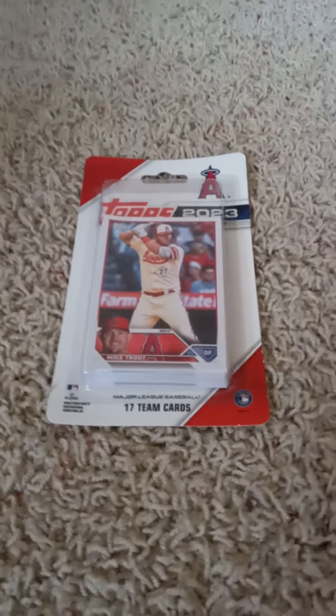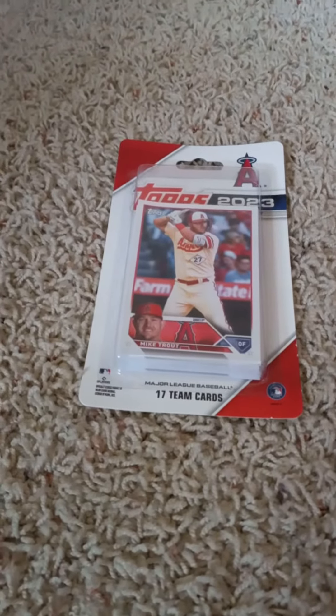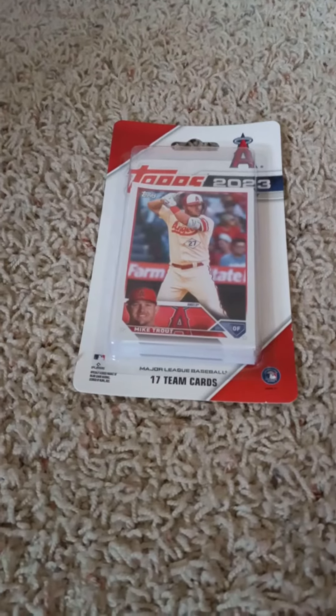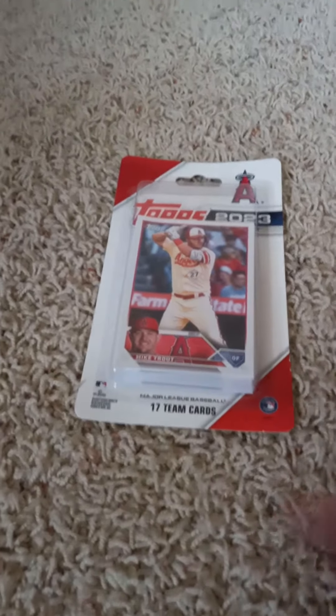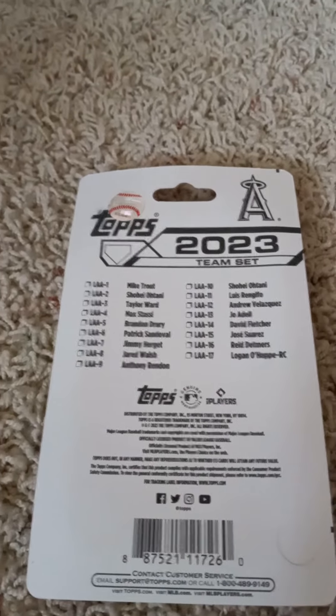Hello once more and welcome back to my channel. Back here on YouTube doing another 2023 Topps Baseball Factory Team Set pack opening video today of the Los Angeles Angels, as you can see by the front with the Mike Trout card inside of it. I'll flip over to show the checklist on the back before I open it up. If you'd like to pause the video and read the checklist, you can go right ahead and do so.